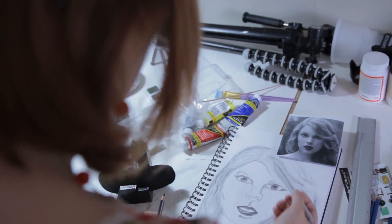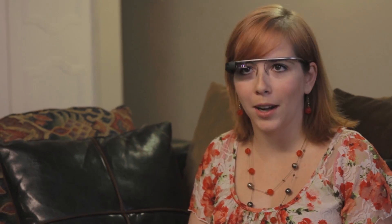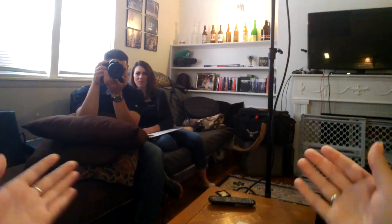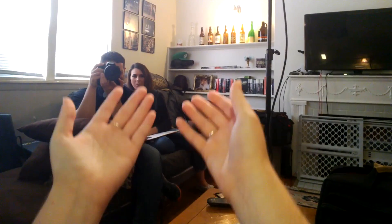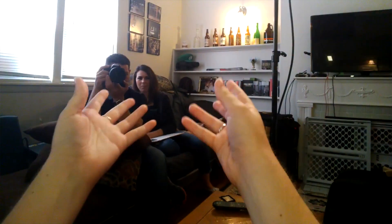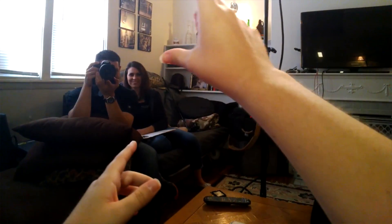So if I wanted to record a video right now, I would tilt my head up, wake it up, say 'okay glass, record a video,' and now you can see what I'm seeing. If I wanted to point to something for students, I can see where my hands are and I can say look at this artwork that's on the wall, whatever I want to look at.